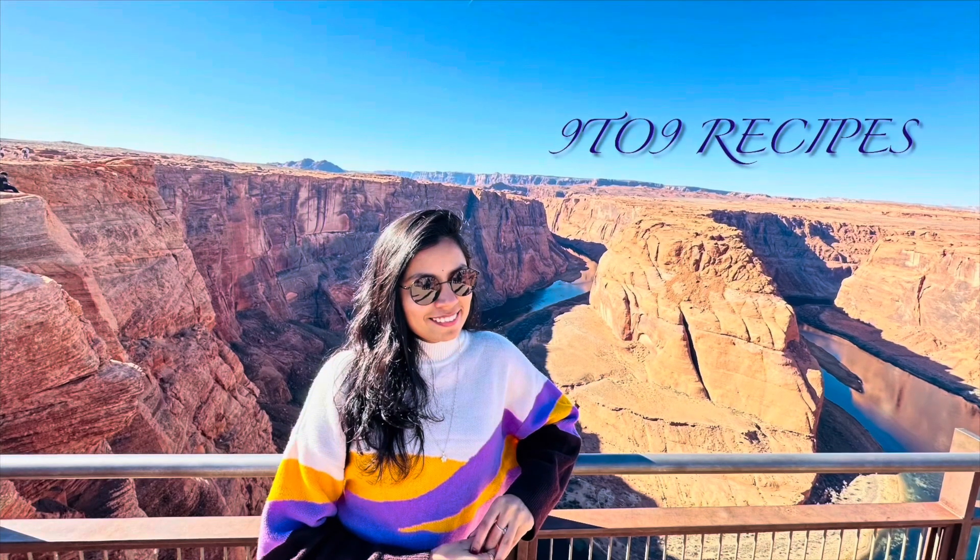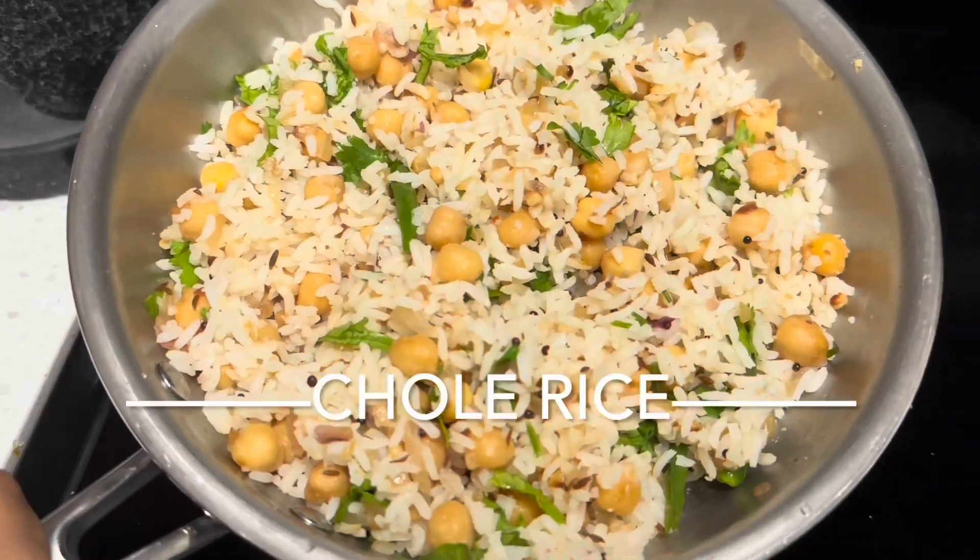Hi friends, welcome to 99 Recipes. Today's special recipe is Kabuli Chena.